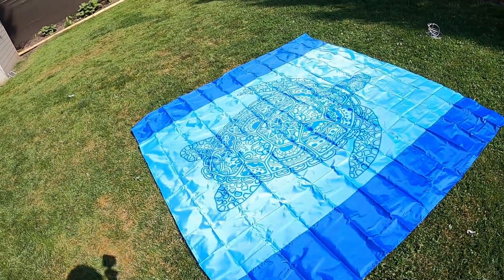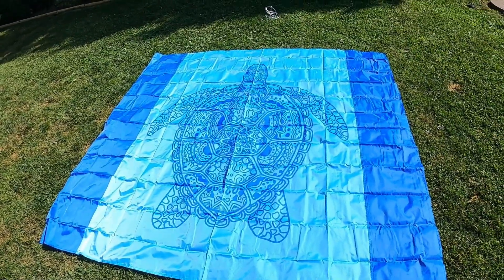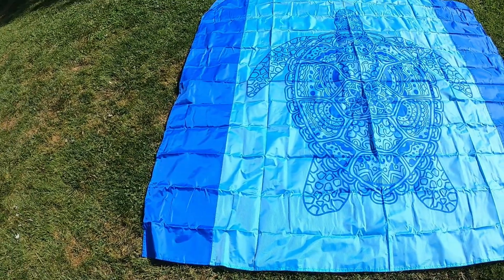This is so large — it's perfect for a bunch of you. Your husband and kids can all fit on this. It's in this beautiful turtle design, I love it. It is bright blue, so it's so summery. It is just perfect.